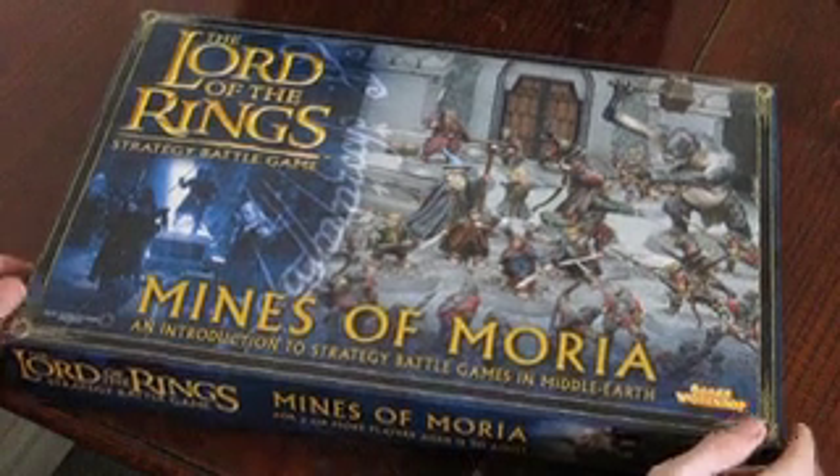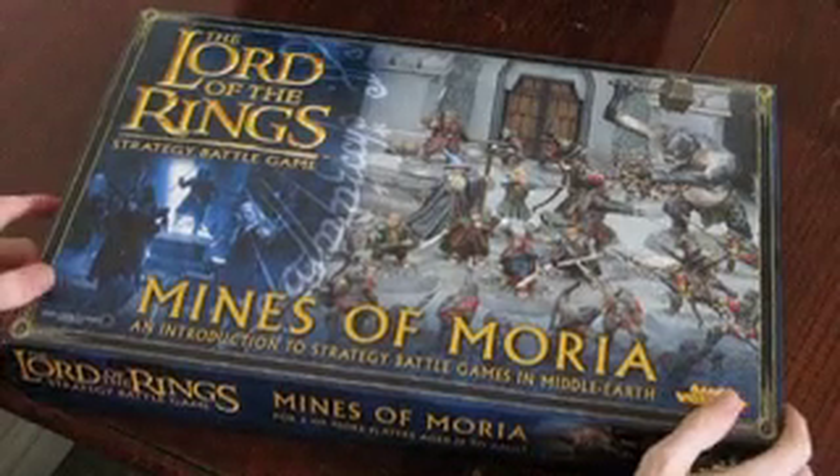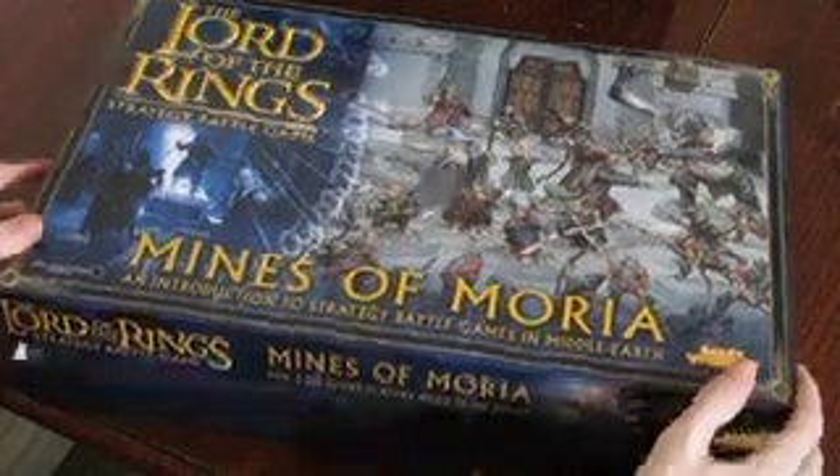My first purchase was this box set, which is a starter kit for the Mines of Moria, and I'll basically go through it right now and see what we've got in the box.